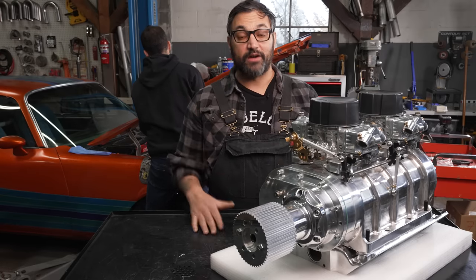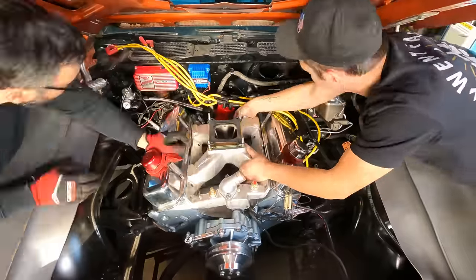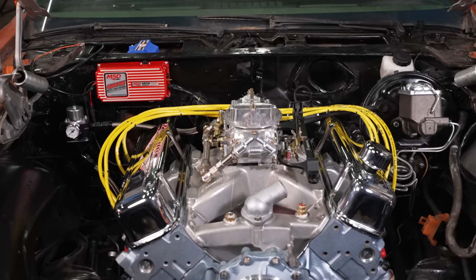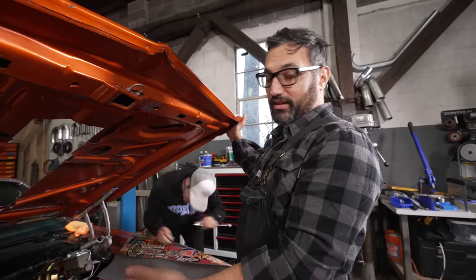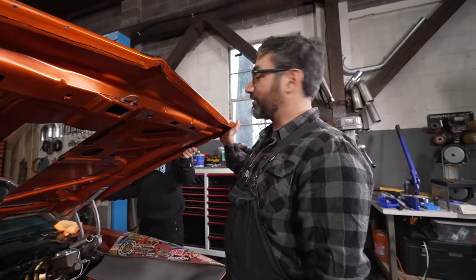The boys are pulling the hood off now. We're going to get ready to start fitting this thing in there. Zach already pulled the other intake manifold off — we just had a regular Speedmaster single plane with a Holley 850 on top of it. That's gone. We drained the coolant out. You have to do that on the Pontiacs because the coolant goes through the intakes. And we pulled off the valve covers so now we can put on the fun party parts.